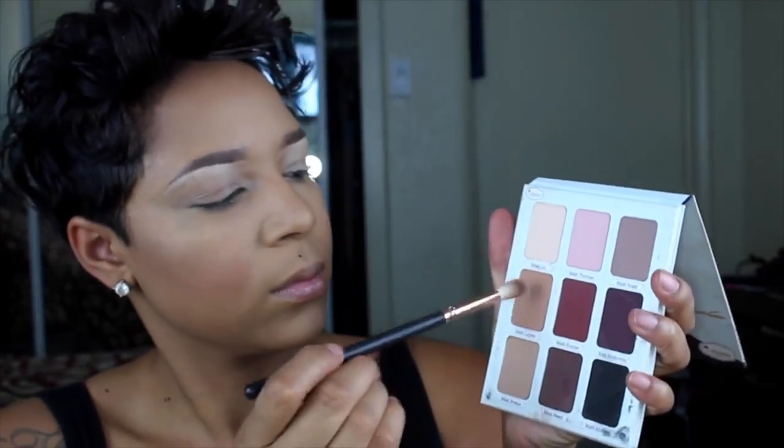Hi guys, it is Chrissy Kaye. I was getting ready to go have Sunday fun day with my friends — we're going to something called 40s and Waffles, just a Sunday day party they have in LA. While I was getting ready I figured I would film this look because I've been doing it a lot lately and really loving it. I applied my foundation and contour already — I have a million videos doing that — so keep watching to see how I got this look.